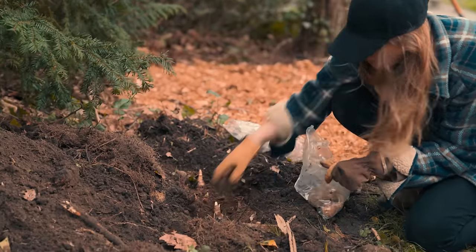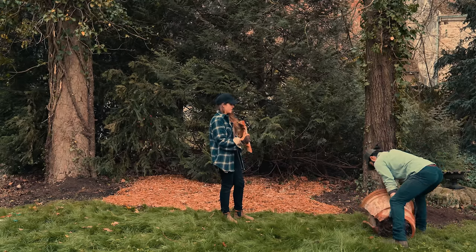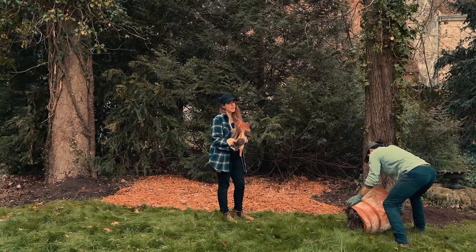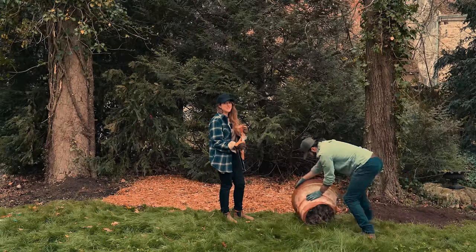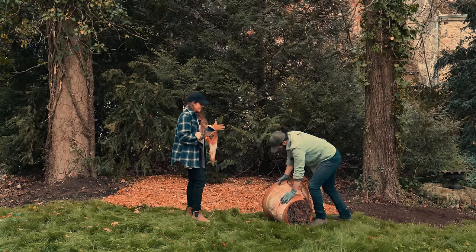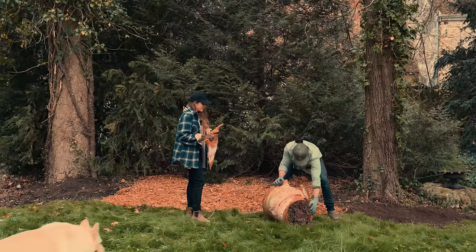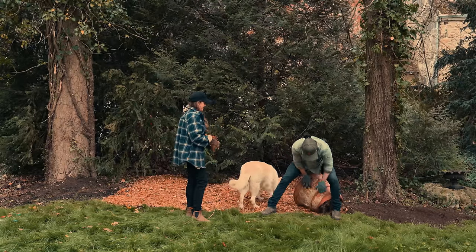We have these beautiful terracotta pots where we planted the olive trees in front of the chateau. Unfortunately somebody backed up into one and it broke, but it's so beautiful that we weren't able to throw it away. We think that if we just put it on the side it'll look like a nice little Romanesque ruin — and it's beautiful.